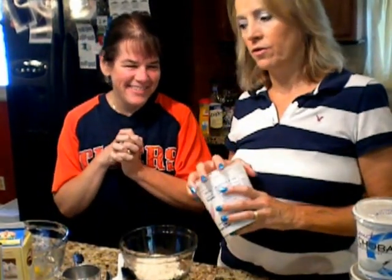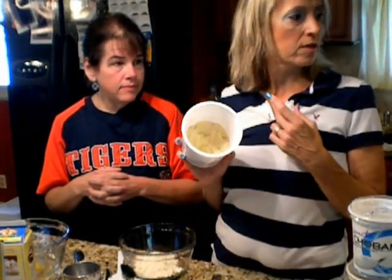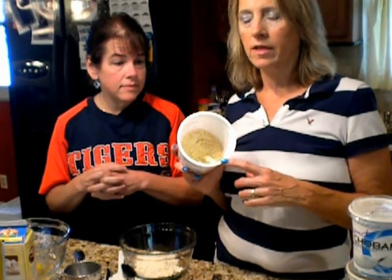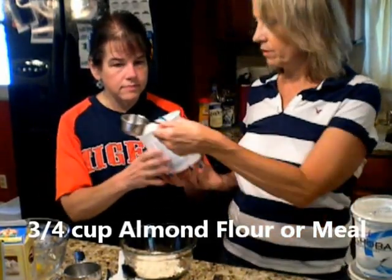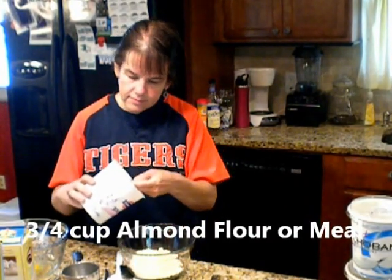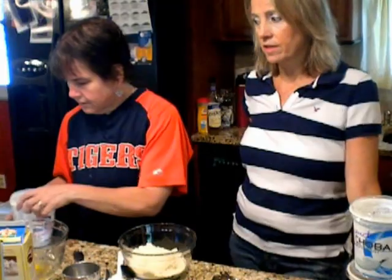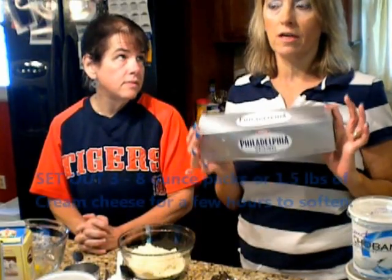And then we need almond flour — you're going to need three-fourths of a cup. I bought mine in bulk from Digestive Wellness and keep it frozen. I put only a certain amount in the refrigerator. This one looks more like almond meal, but basically almond meal and almond flour are interchangeable here. Also folks, because we are making cheesecakes, go get your cream cheese — it should be sitting out for a couple of hours before you make the cheesecake. You want it really soft.